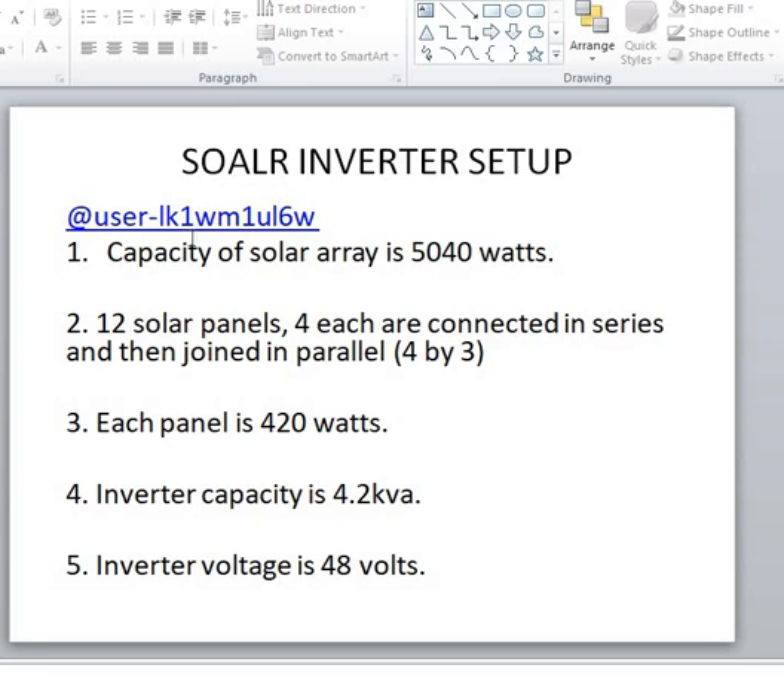So user1k1wm1u16w, what is happening in your setup is not bad. Your Felicity MPPT 120A solar charge controller sees that the batteries are not getting enough charging and is compensating for the deficit. Do not try to stop the Felicity charge controller from charging the batteries even when there is grid power, because your inverter cannot put out more than 10 amps. That is why the solar charge controller is kicking in — otherwise those eight batteries will be gone in no time. I hope this helps. Please share, like, subscribe, and hit the bell icon to be the first to know when we release future videos. See you in the next video, by God's grace — bye!